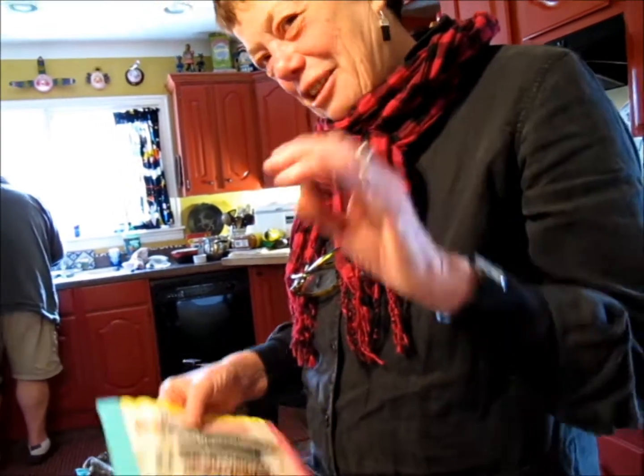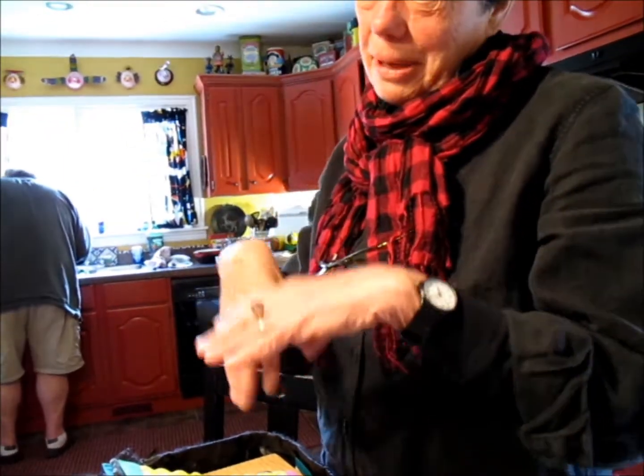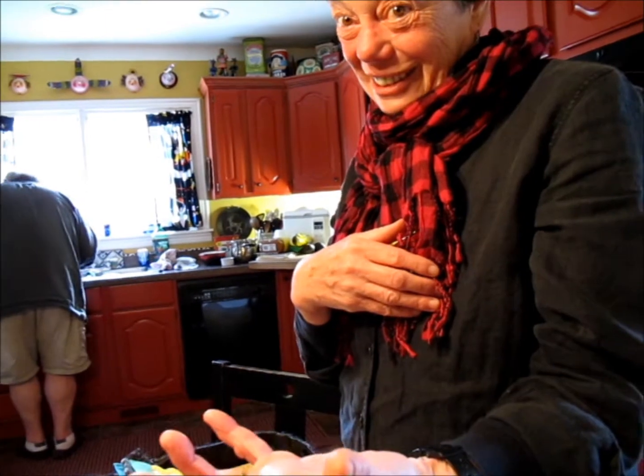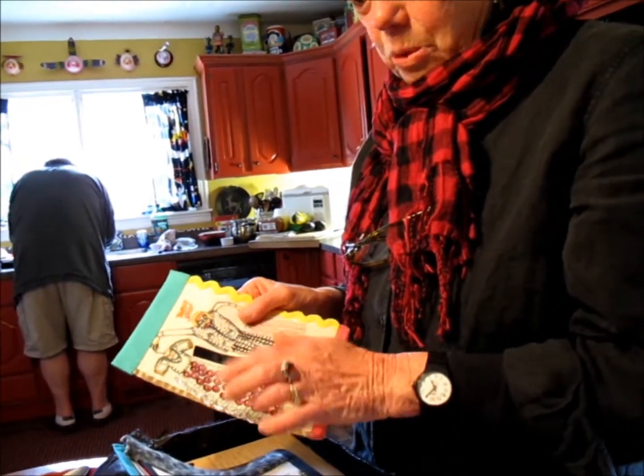I did another work at the ACAD, which was again a sort of gridded work. The gallery painted on the wall a grid and then I put the textile works on it. I really did like the way that looked — the way the light could catch the sequins.